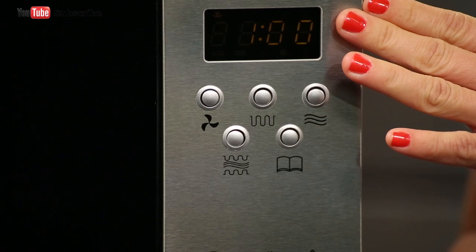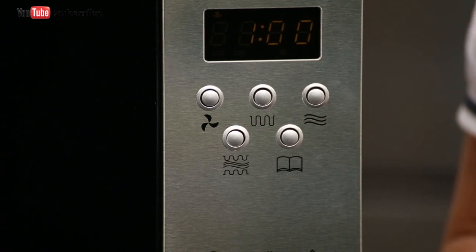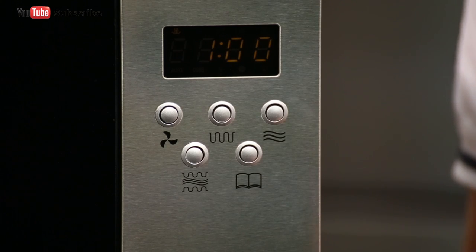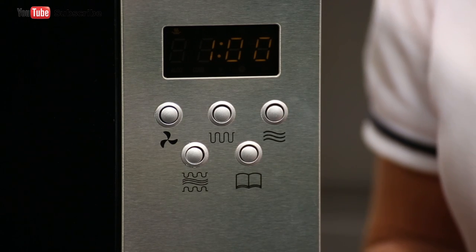The control panel is easy to navigate and is located just here to the right of the microwave. Just below the display window you'll find the three buttons that will allow you to cook with the convection function, the grill function, or the microwave function.